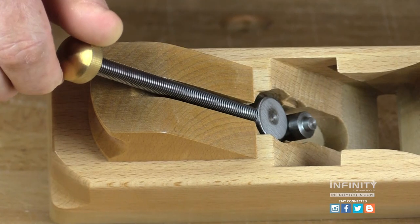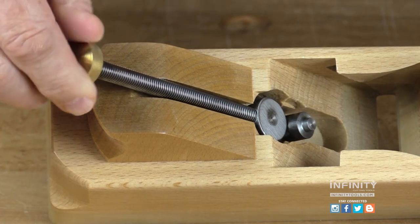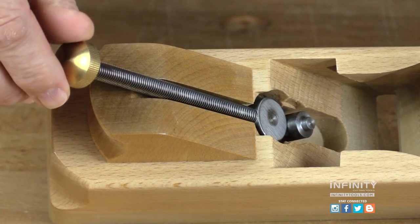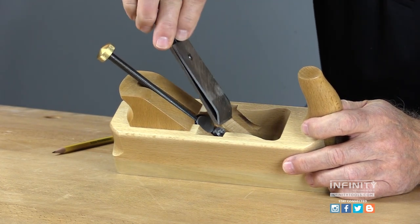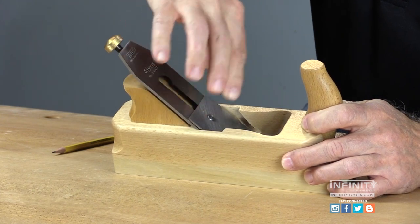Turning the brass knob at the end of the threaded rod to the right advances the blade downward for a deeper cut. Likewise, turning it counter-clockwise or left brings the blade up for a thinner shaving. When replacing the blade assembly after sharpening, simply engage the index pin into the hole in the plane iron.